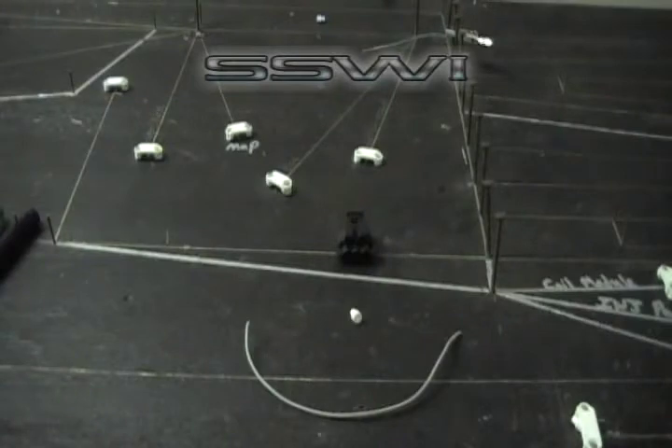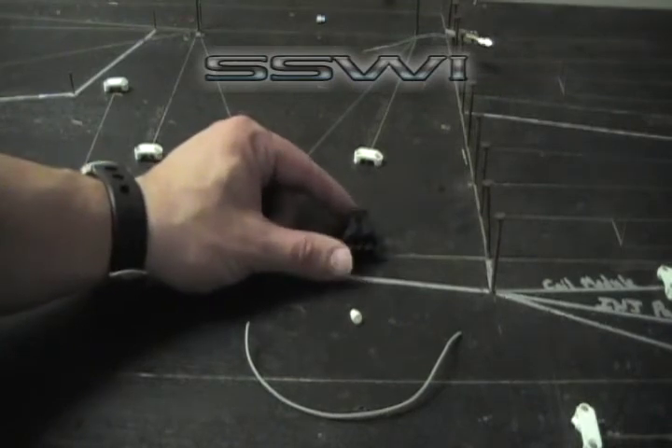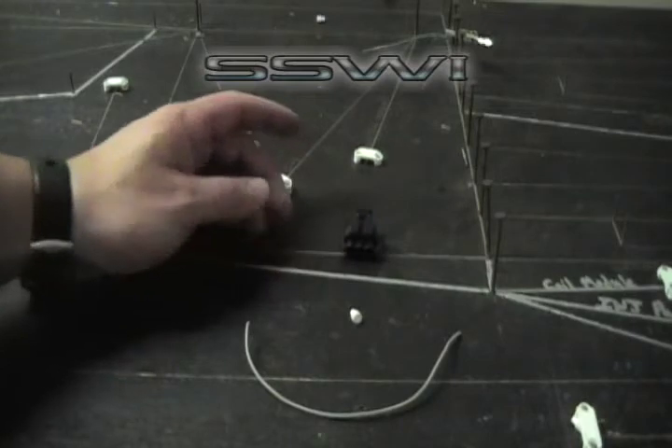Online tutorial of part number SSW-93. This is a crankshaft, camshaft, and mass airflow sensor connector for the LS series engine.